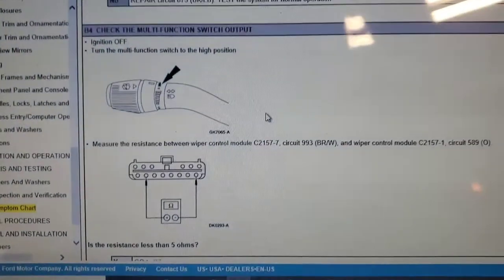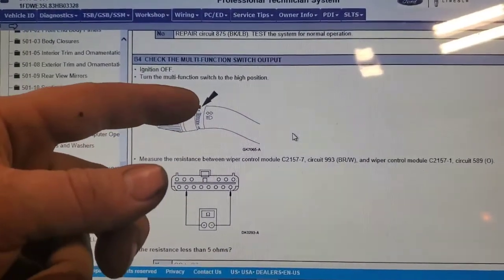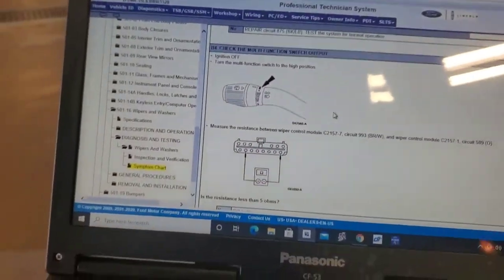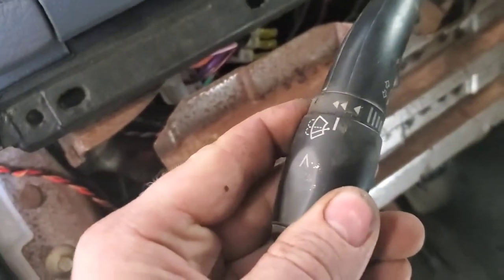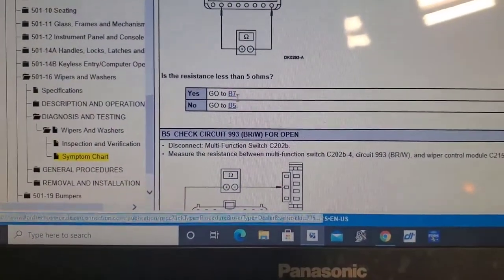Next test: with ignition off, turn the multi-function switch all the way up to the top double-arrow position, then measure resistance between the second bottom pin and the last bottom pin. The resistance should be less than five ohms. I've got it all the way at the highest position and measuring those two pins — is the resistance less than five ohms? Yes.